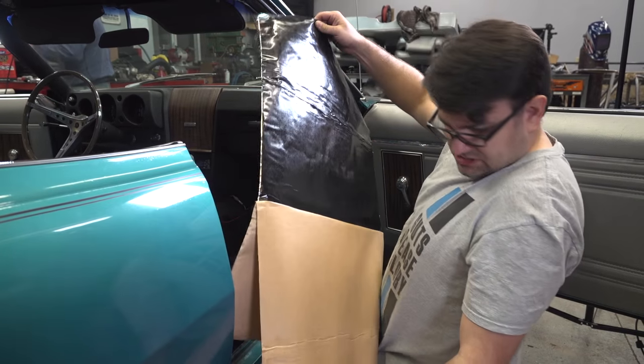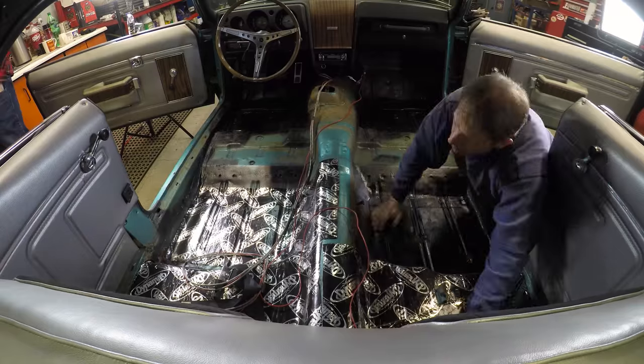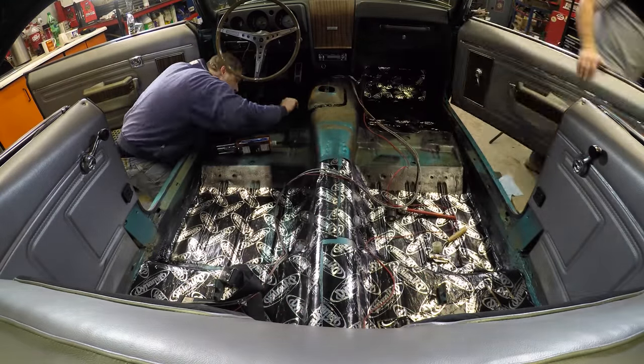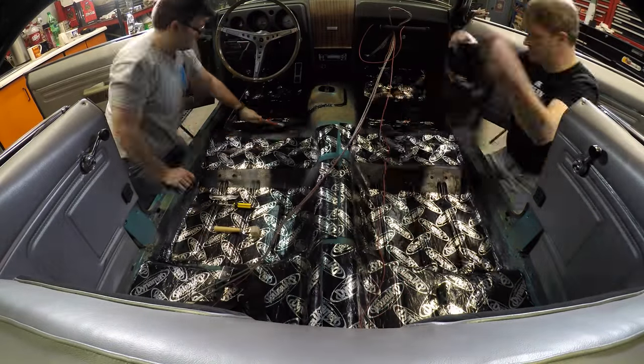One thing of note for this Dynamat: there is a thin piece of aluminum foil on top of it, and if you run your hand across it you're likely to cut your hand, so be a little bit aware of what you're doing.